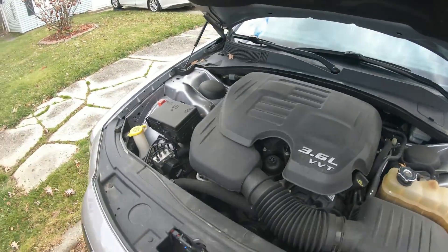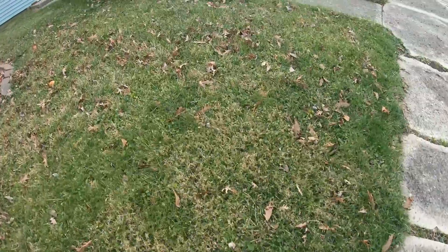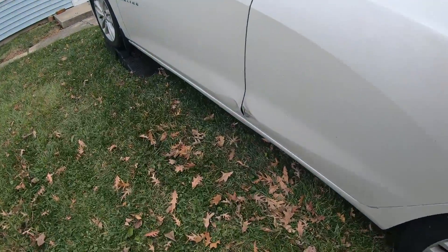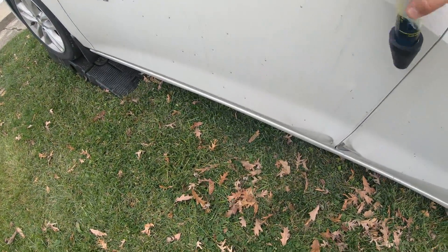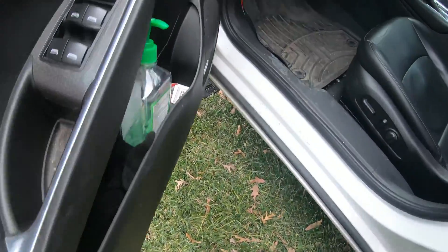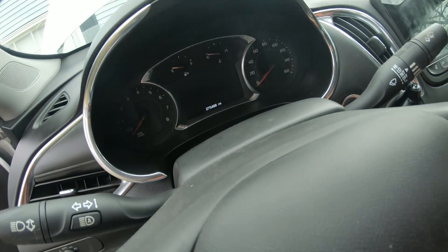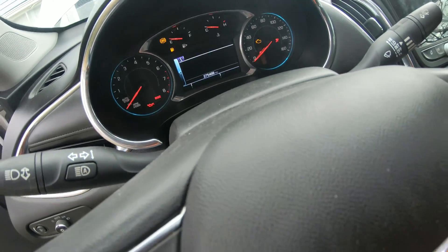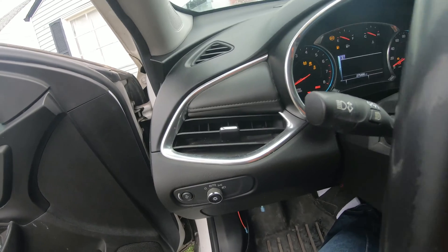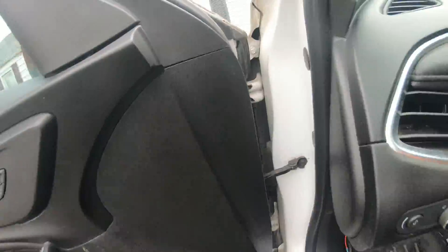Here's how you test if that fluid even works. Go ahead and start a car — I have to start this car anyway to back it off the ramps. Just did an oil change and we just sent the oil out to get lab tested after 275,000 miles. I'm going to back the car up off the ramps — and this is how you can test the tester itself.